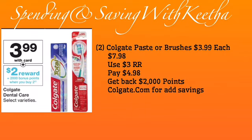Alright, so we have Crest toothpaste and Colgate toothpaste or toothbrush. Now for this next deal, same Colgate toothpaste or toothbrush, but you have to purchase two. They're $3.99 each, so two comes to $7.98. When you buy two, you get back 2,000 points which equals two dollars. Your total is $7.98 — you use the three dollar register reward from the Colgate deal, pay $4.98 out of pocket, and get back 2,000 points. If you have points to use, use them to make your out of pocket lower.